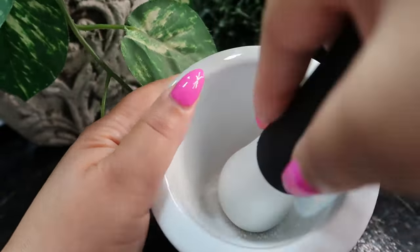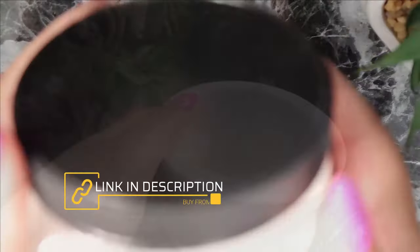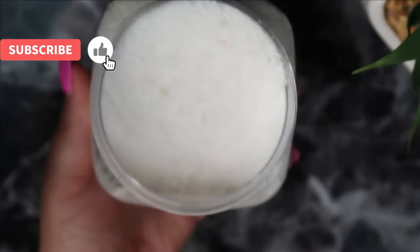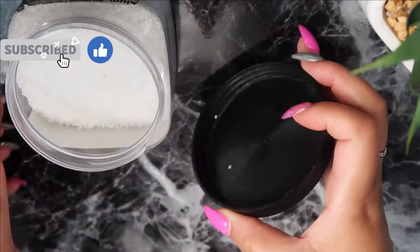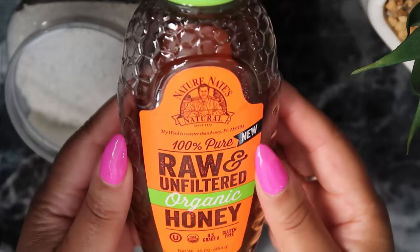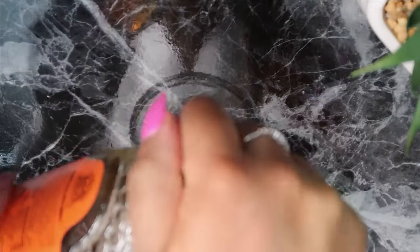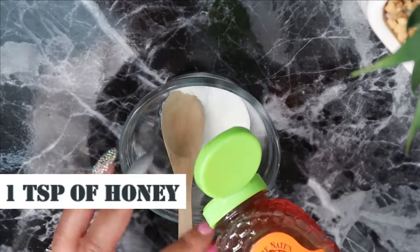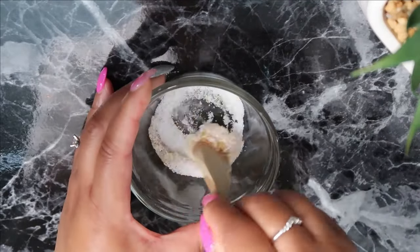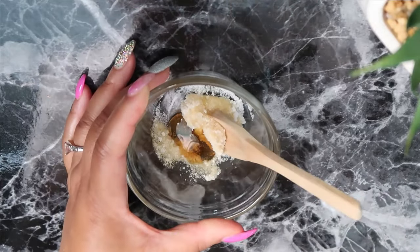Alum can help make your skin tight and remove wrinkles from it. So this is a two-part treatment. In this portion of the treatment, we took one teaspoon of the alum powder and crushed it. We'll also be making use of raw, unfiltered, organic honey. One teaspoon is what we'll need of the honey because it's a great antioxidant, and honey has anti-aging properties which help to tighten saggy skin.